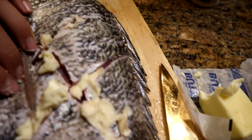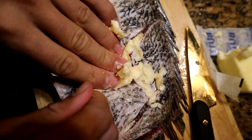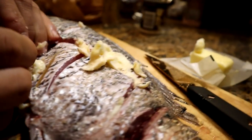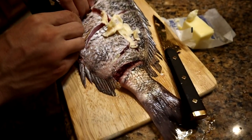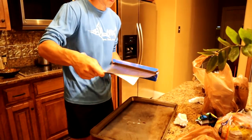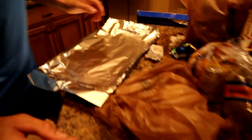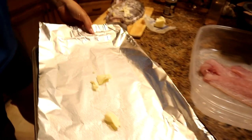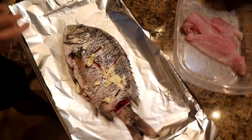Now that we have all the butter in, we're gonna salt this thing heavily — it's really a good thing to salt your fish. Then we're gonna add some garlic powder as well, just a little bit — not too much, throw some in the cavity too. Now these toothpicks are gonna be used to close up the cavity like that, which is kind of hard believe it or not. Then we'll grab a cookie sheet, drop some pieces of butter in the middle, and set the fish on top just like that.